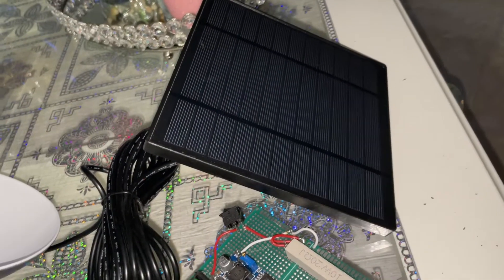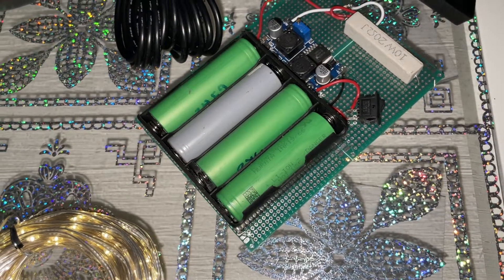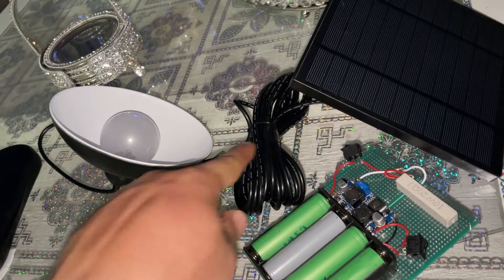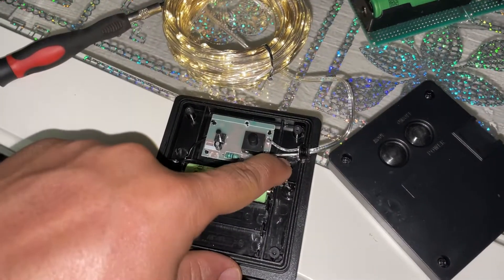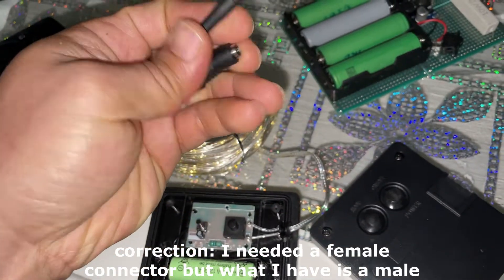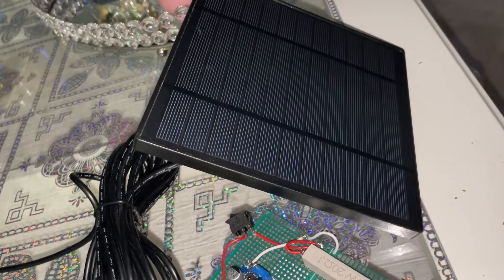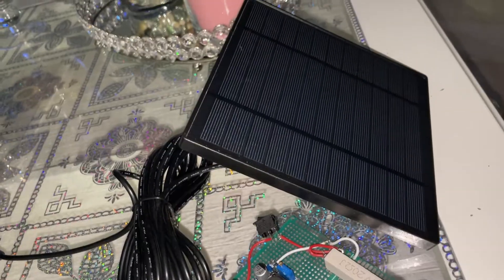This unit likely has two 18650 batteries inside giving it a much higher capacity. I'm going to disconnect it, unscrew it, cut the wires, and use a spare barrel connector to link it to the bigger, higher-quality panel. That larger panel should charge it a lot faster — the original tiny panel at around 600mAh capacity takes much longer.